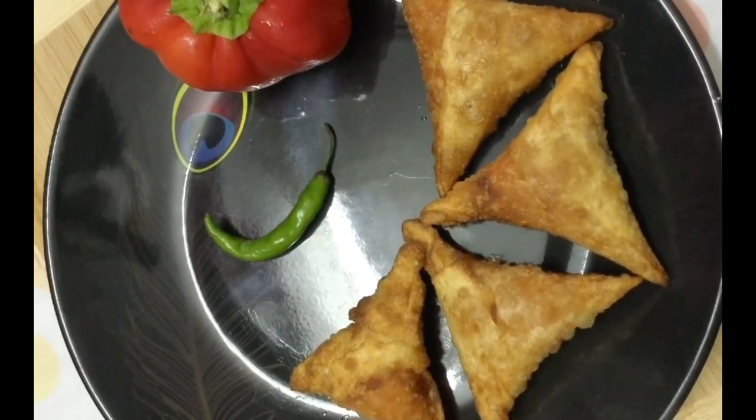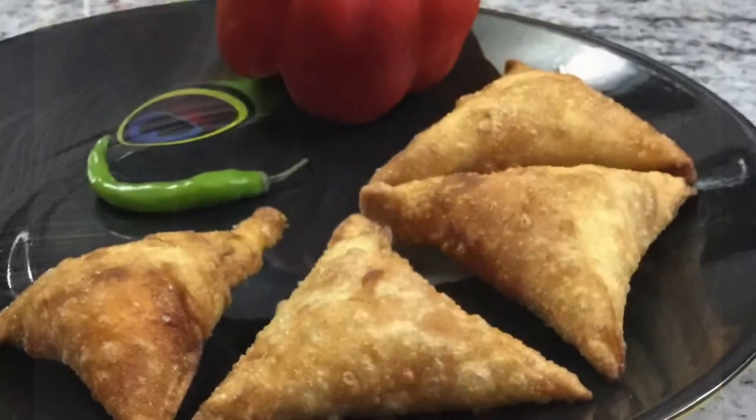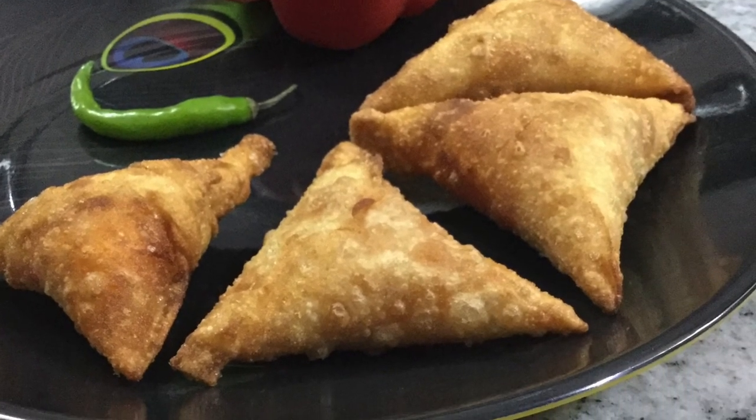Crispy and tasty red caps samosa is ready! Add tomato ketchup and enjoy it. If you like this recipe, please like and share it. Have a nice day! I'll see you soon!